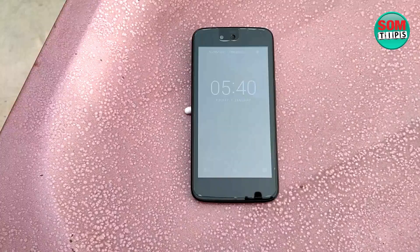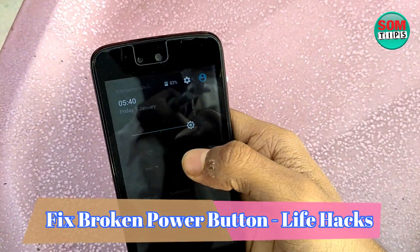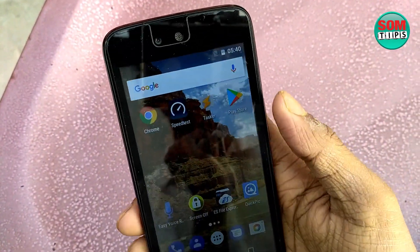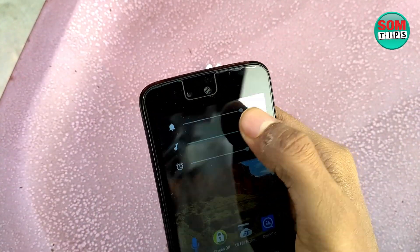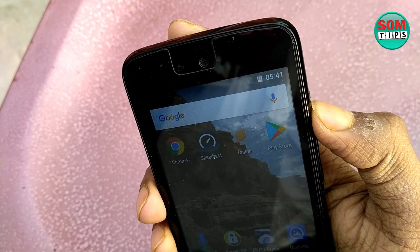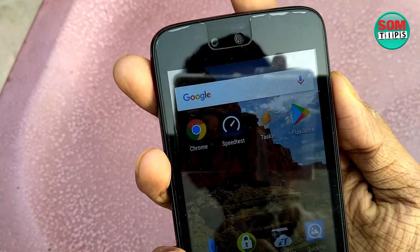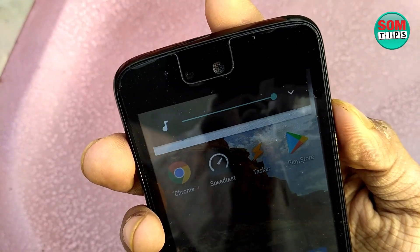Here is my mobile and I will demonstrate the problem. The mobile is on now and I am going to press the power button — you can see the volume button works but the power button does not work. I am pressing it repeatedly but it does not respond. Sometimes it gets stuck in the pressed position, so as soon as I insert the battery the phone switches on automatically. All these problems have to be fixed at home.